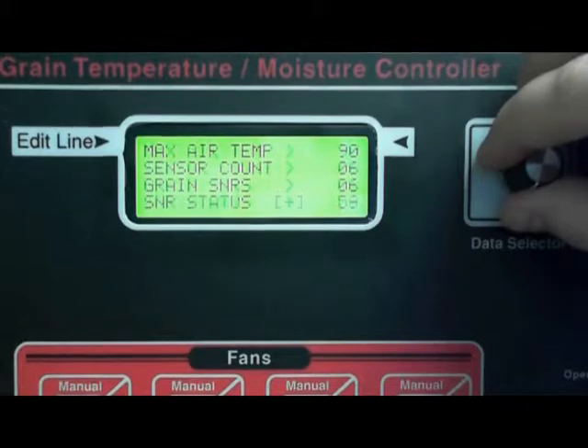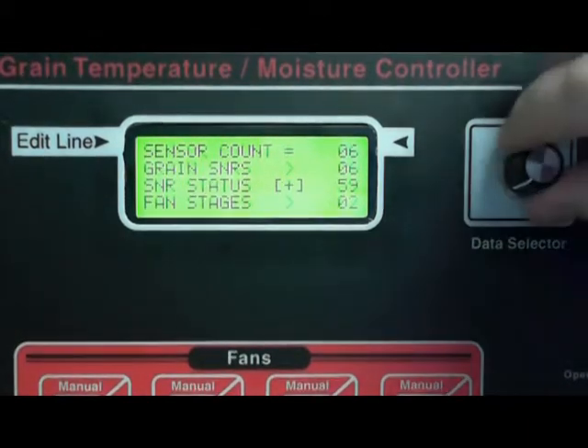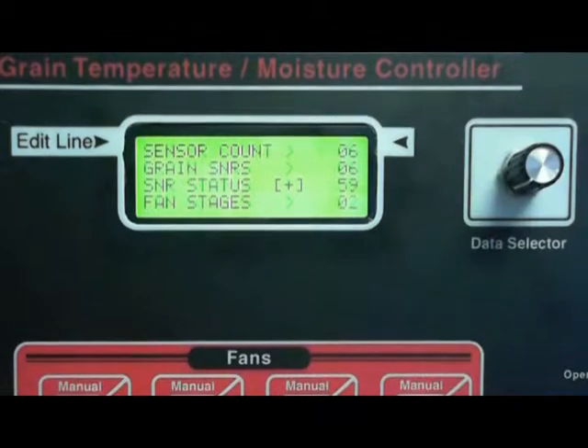Changing this information is pretty easy. You just click on the data selector and change the information. When you're done click on it again and you'll notice that the chevron comes back.